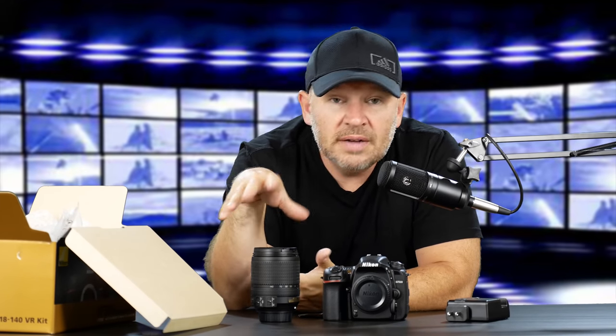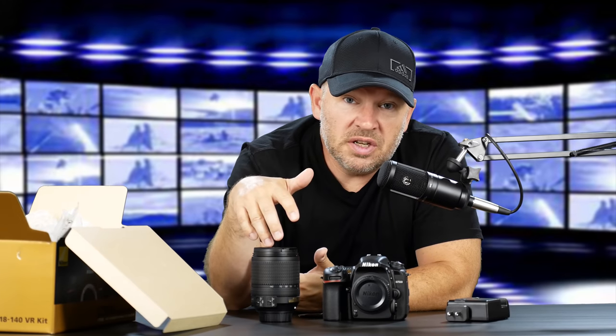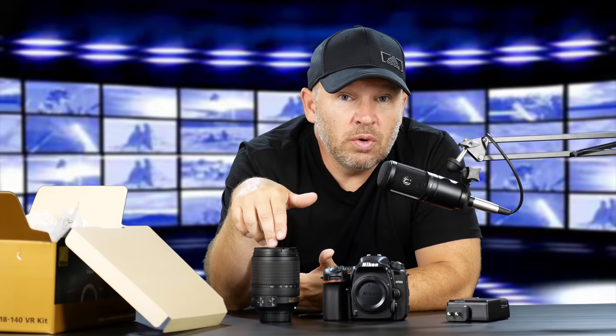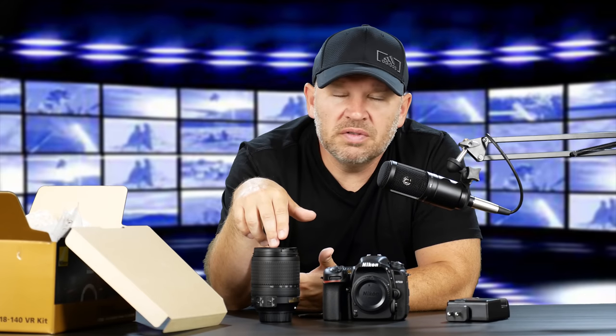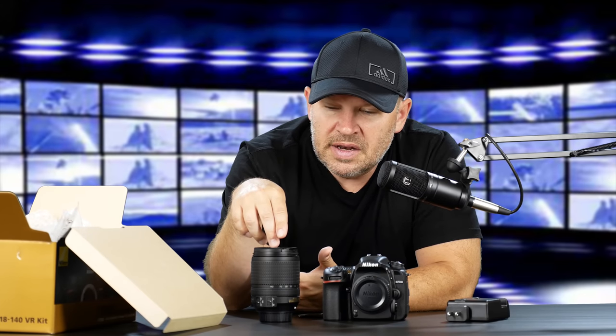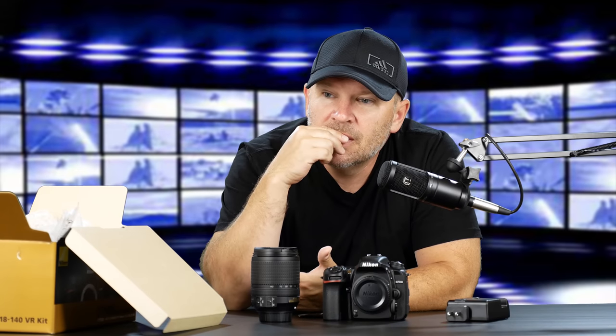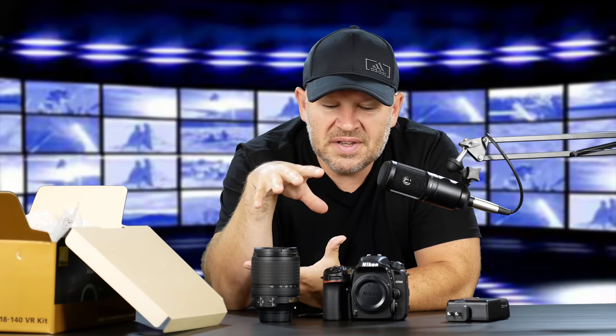If I was to do that in Nikon — just to give you a quick rundown — that would be the 18-140, the 50 f/1.8 G, probably the 10-24 new DX AFP, and then on the long side probably the 55-300. So that would probably be my set right there.